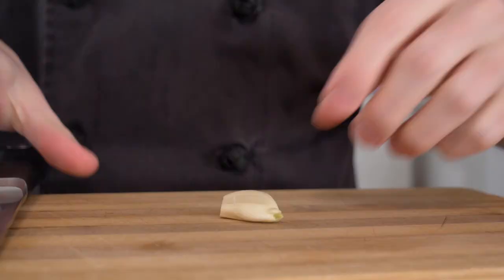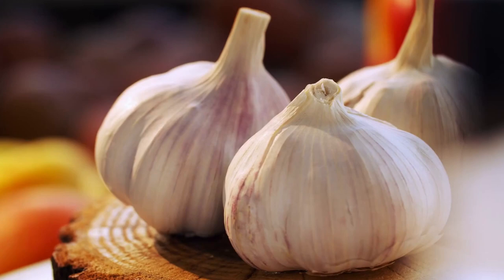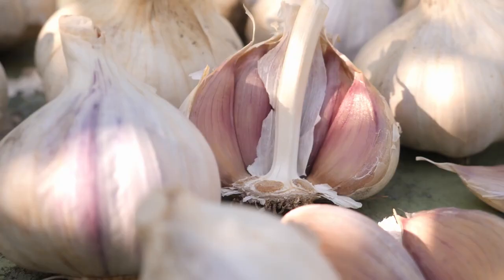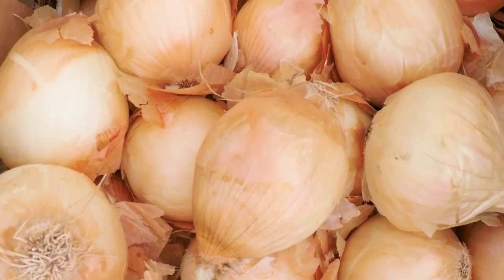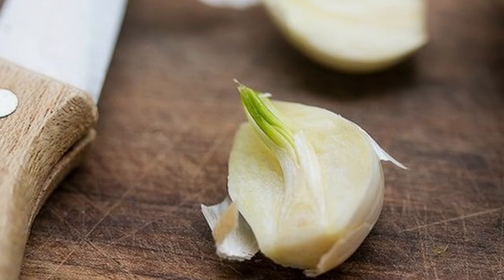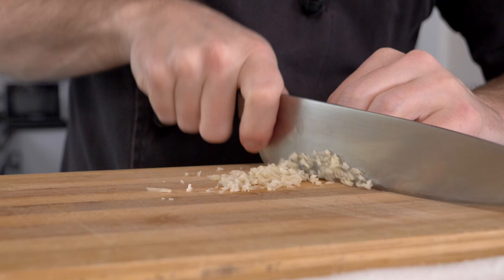We're going to take a clove of garlic, cut off the end, peel it, and cut it from top to bottom. There's a saying in Spain that if you take the germ out it takes away a little bit of the bite. The chemical responsible is called allicin — this is the chemical found in garlic, onions, shallots and these vegetables, and it's their defensive mechanism. Taking out the germ won't make much difference for the bite or the allicin, but it will make a little difference if the garlic is starting to sprout.